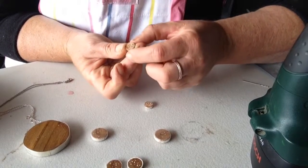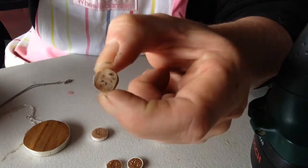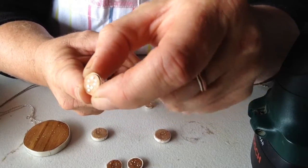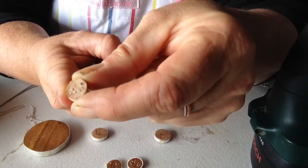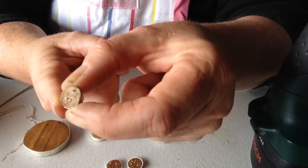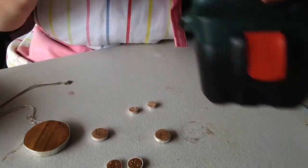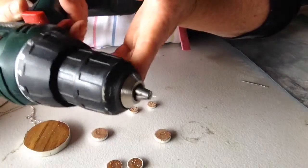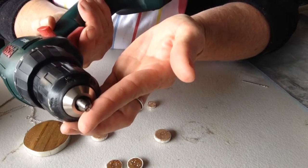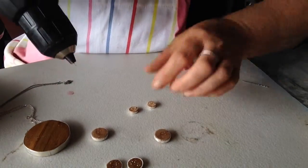Then I inlay fine silver wire into the Rimu. I use three different sizes: 1mm silver, 0.7mm, and 0.5mm. There's no template with these. This is my trusty drill — you probably can't even see the drill bit on this one. This is a half millimetre drill bit. These are really, really fine and you've just got to go slow.